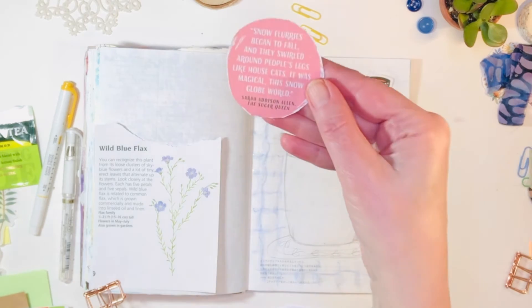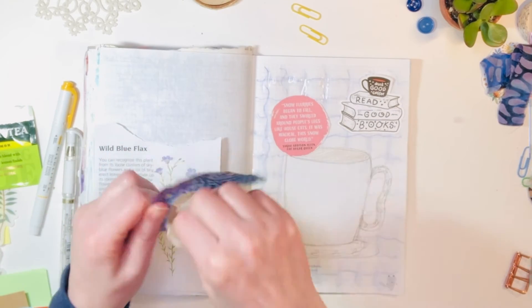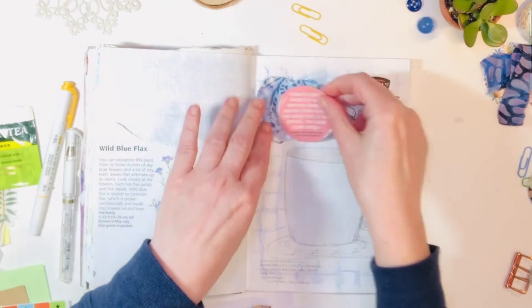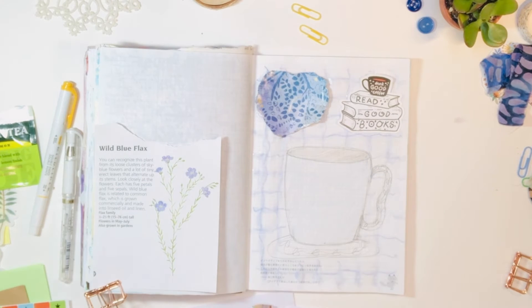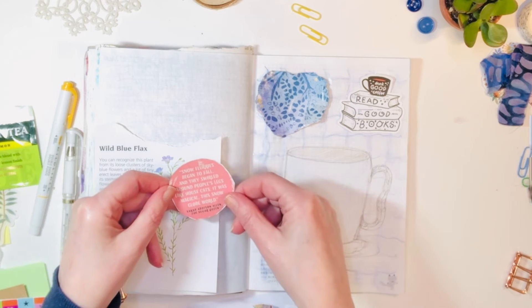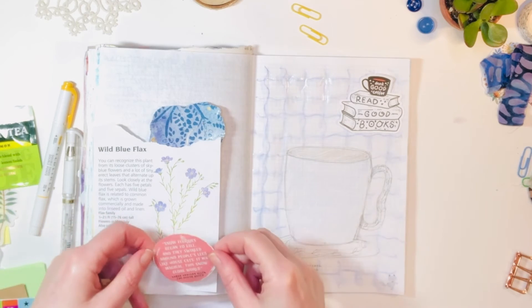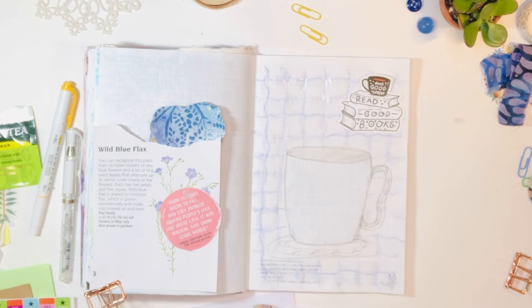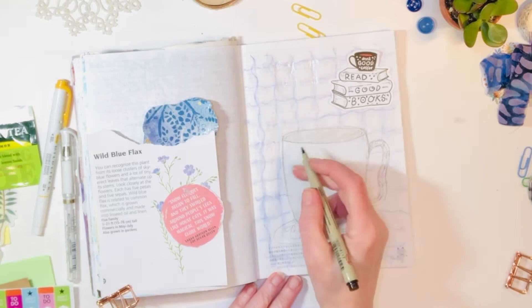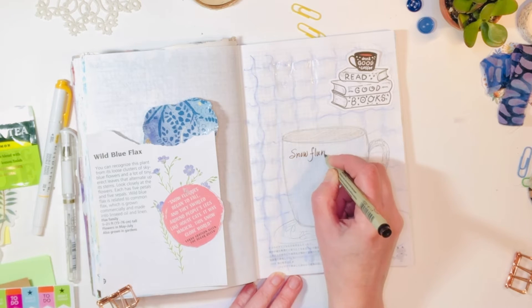I have a couple things going. I love this quote, so I thought I might stick that directly down on the page — and this is actually a piece of pattern paper from a Kleenex box. I love packaging, and I know so many creative journalers use packaging in their journals, so don't neglect those pretty Kleenex boxes. I noticed there was some mark on top of that little circle with the quote, so I decided instead of sticking it directly down on the page, I would write the quote out. It's from an author, Sarah Addison Allen.